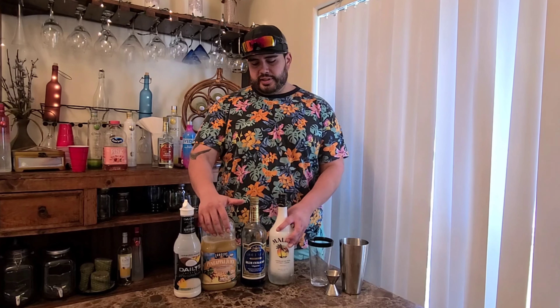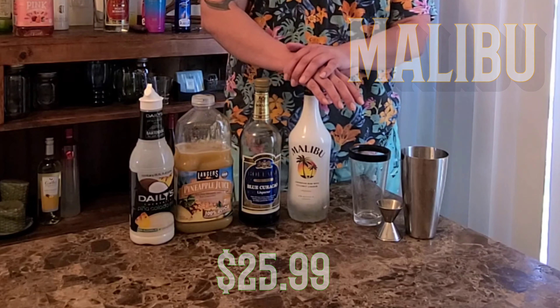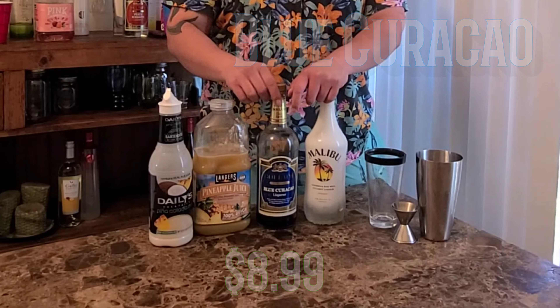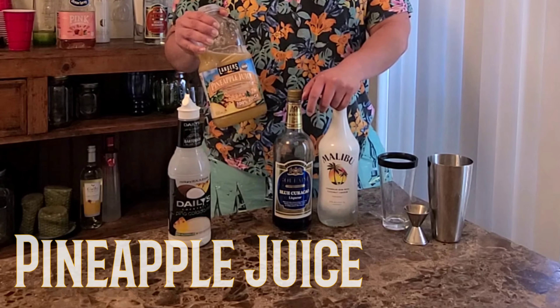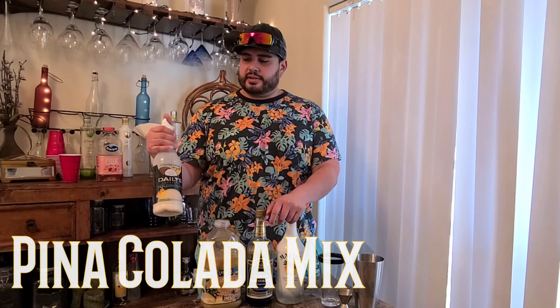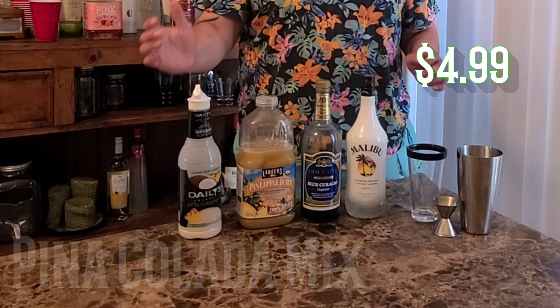For today's drink, these are your key ingredients. You need yourself a Malibu — retail cost about $25.99. You need some Blue Curacao — retail price $8.99. And some Pineapple Juice — retail price about $2.99. Next, Piña Colada Mix — you just need that good coconut flavor — retail price about $4.99.